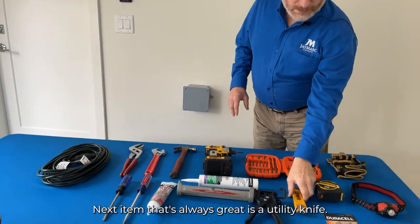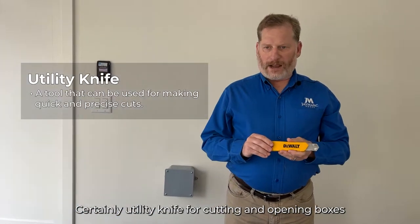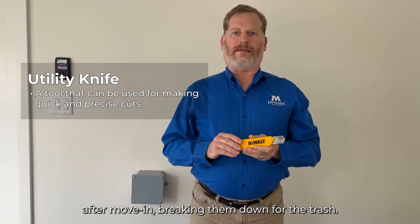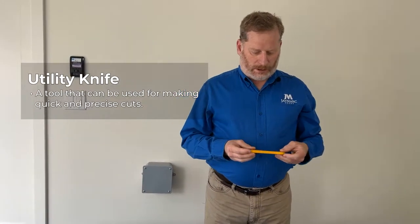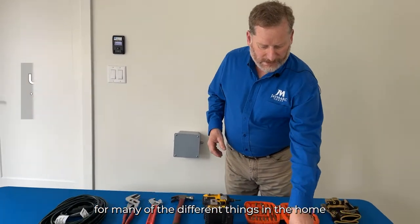The next item that's always great is a utility knife. A utility knife is useful for cutting and opening boxes after move-in and breaking them down for the trash, as well as many other things in the home.